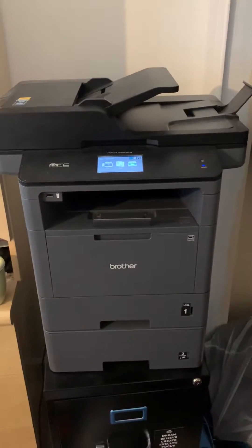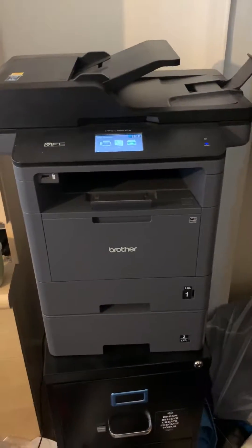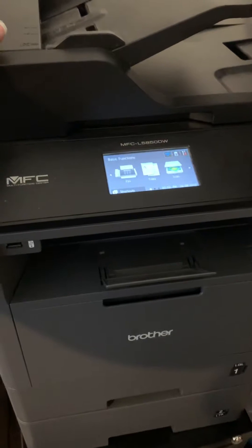Hello everyone, my name is Lynn. I just wanted to give you another tutorial in case you were having this issue with your Brother printer. My model is an MFC L5850DW.